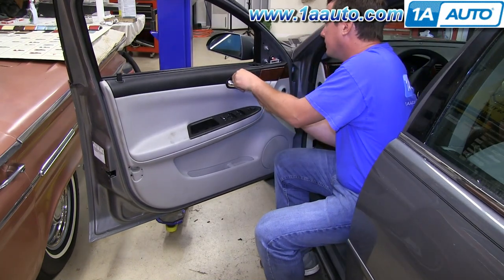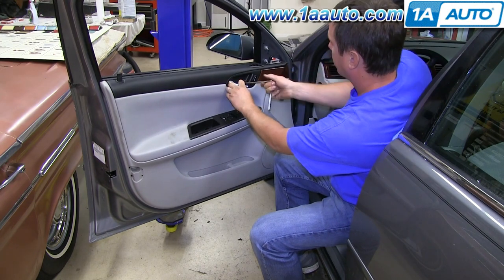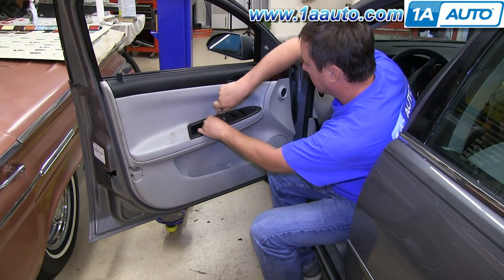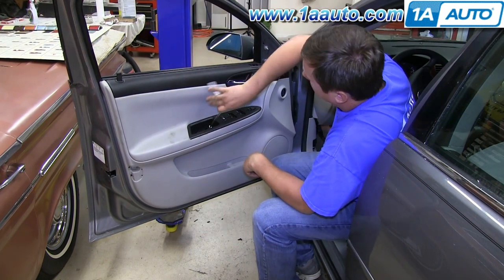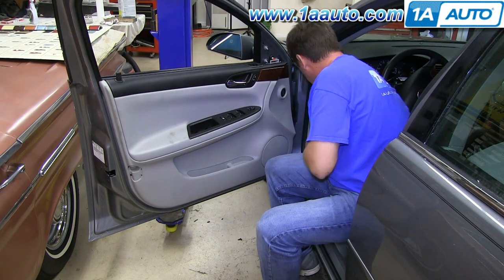Now reinstall the three T30 Torx screws — one in behind the door handle and then the two behind the door pull. Once you have those done, reinstall the 8mm bolt or screw that goes in behind the reflector on the back of the door.